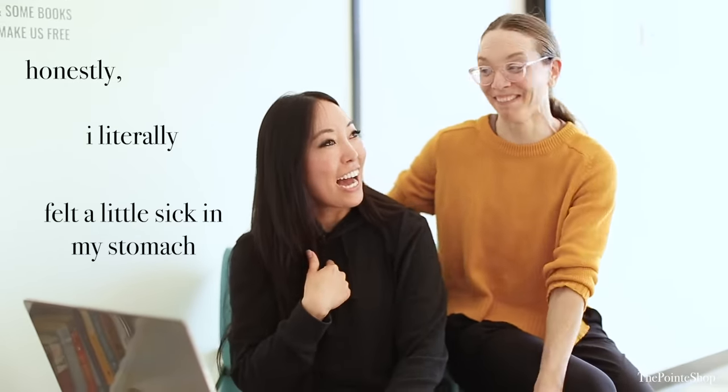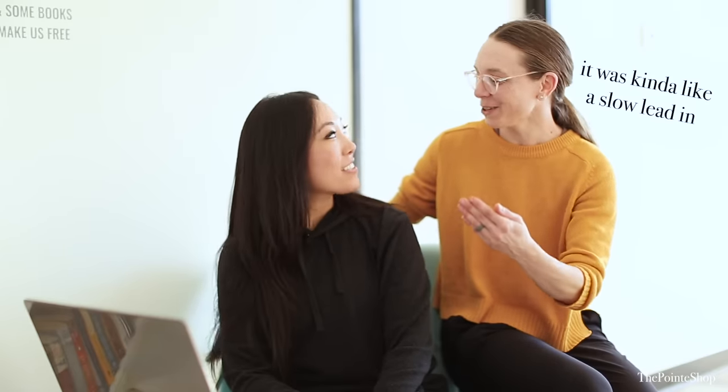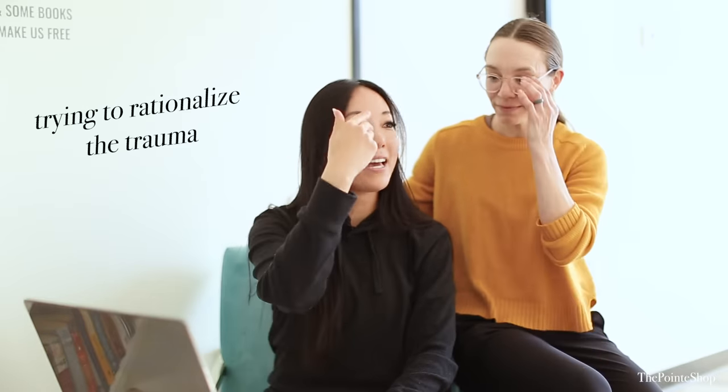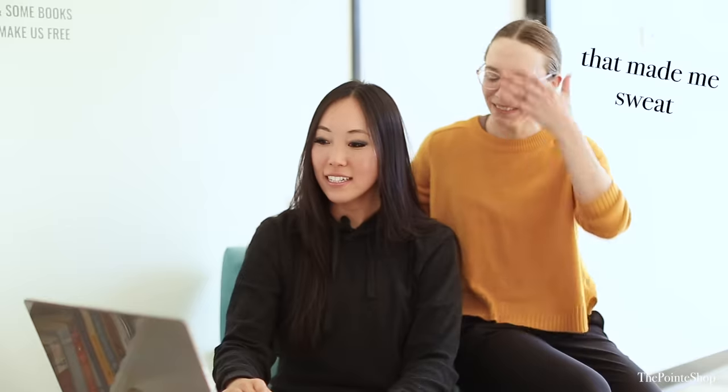There's a shoe shortage and somebody must have just been like, take anything we have in your size. That made me sweat — I'm sweating now. That was GG, our San Diego fitter, and she wanted to pop in to say bye and then we traumatized her.